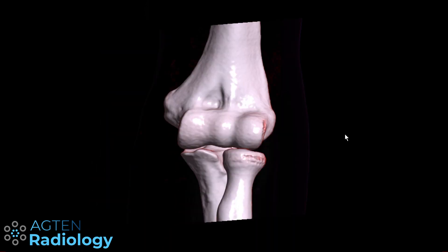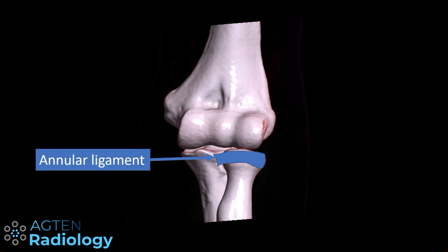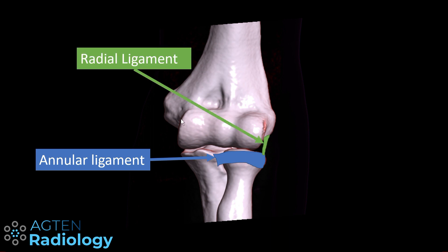Now let's have a look at the lateral ligaments. First we have the annular ligament, which keeps the radial head in the radial fossa of the ulna, running all the way around — a very easy to remember structure. Then in this coronal view we have the radial ligament, which runs from this ramp and inserts or blends together with fibers of the annular ligament.